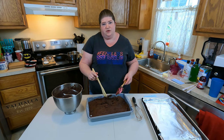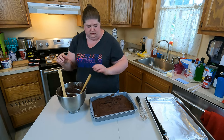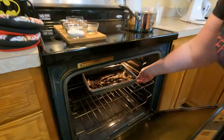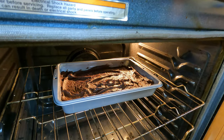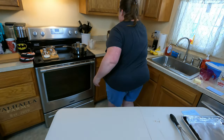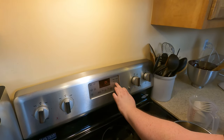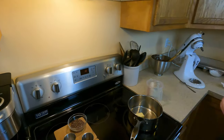My oven tends to bake things a little faster, so I'm actually going to start at about 22 minutes and then check it. We'll put this right in the center. The next part of the recipe we're going to work on while the cake bakes is actually a chocolate tuile, which is going to be baked like a cookie in a single sheet that we'll then crack apart and use as a garnish.